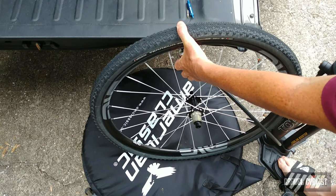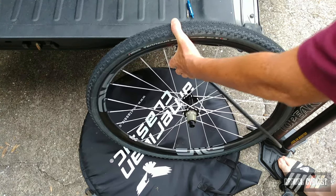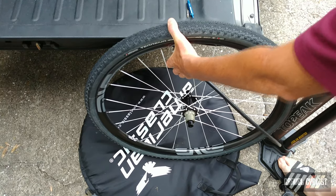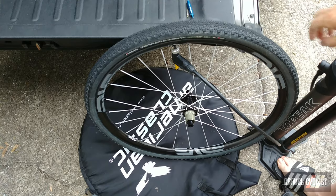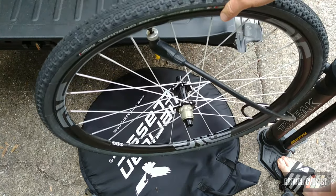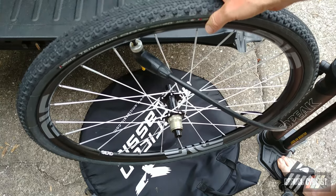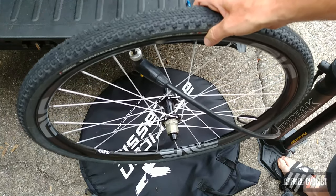It needs a little bit more air to pop into the bead, but it has inflated no worries at all. There you go — you heard the popping sound. That was a super easy tyre to mount. Next I will install sealant and the valve core, and this wheel and tyre combination is almost ready to roll.